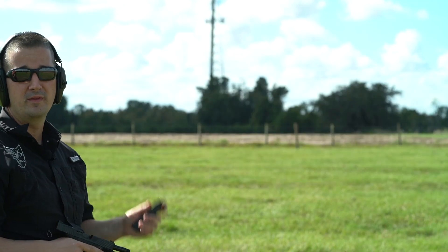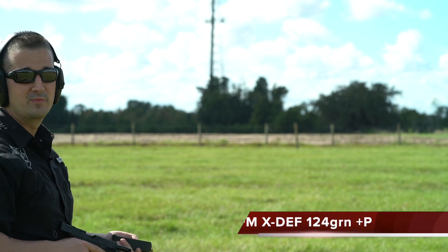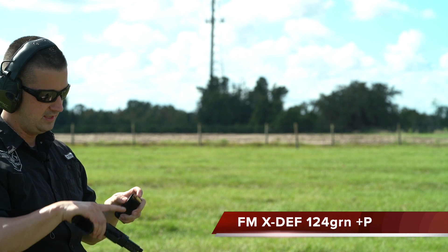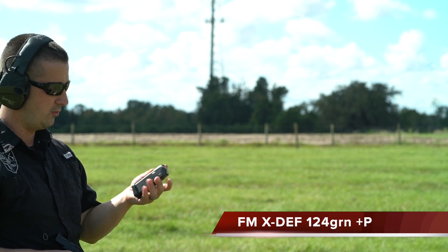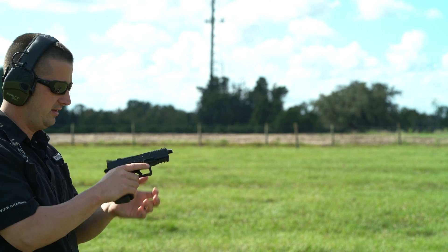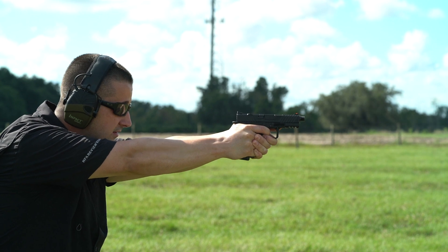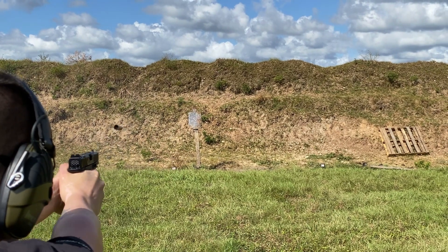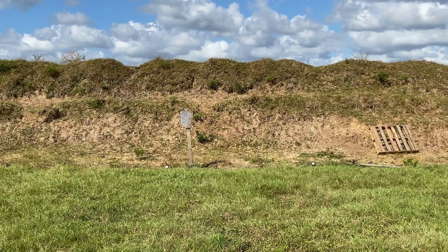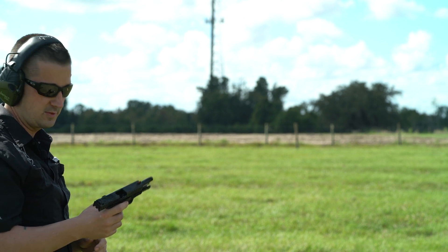Now we moved up from the standard 124s to 124 grain plus P. This is some old defensive ammo from Freedom Munitions — looks like it's loaded with a Speer Gold Dot 124 grain plus P. This should feel a little more hefty. Nice fist-sized group there in the middle. Very controllable, even with the 124 grain plus P.